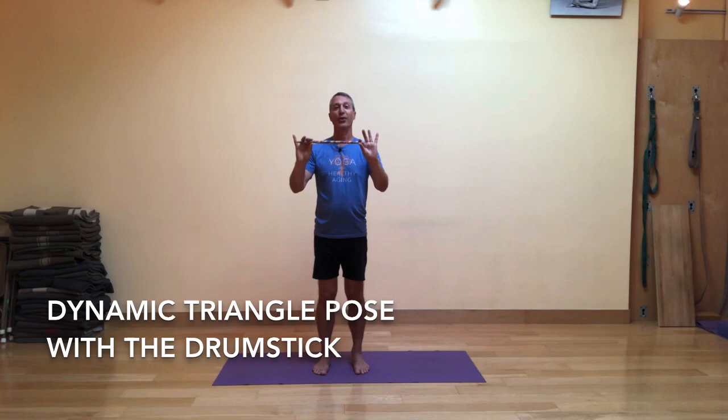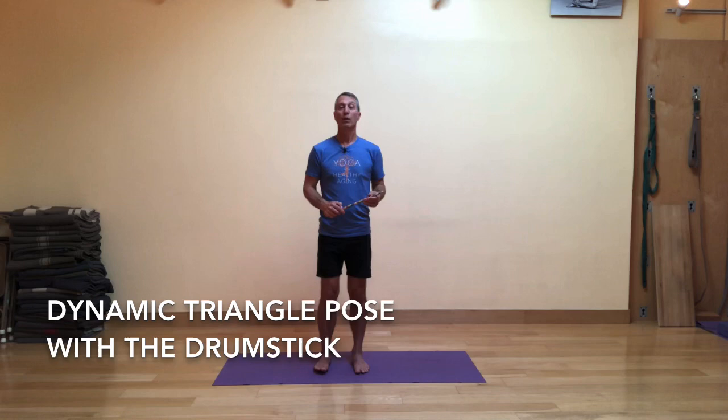Today, I'm excited to once again bring back the drumstick with its psychedelic duct tape around it. We're going to use the drumstick as an arm extender as we work in and out of the dynamic triangle pose sequence I shared with you recently. In that variation, we did the interesting mudra called swasti mudra. Today, we're going to use the drumstick so we can actually make contact with the floor with the front arm in that pose.